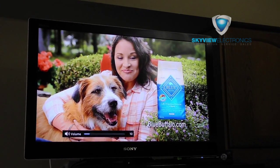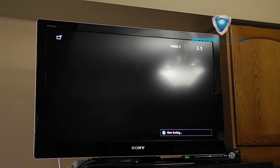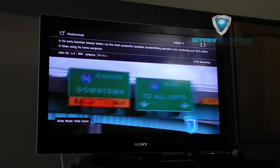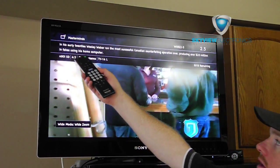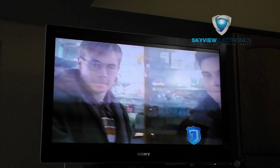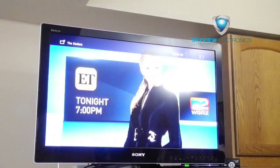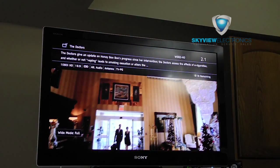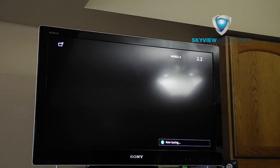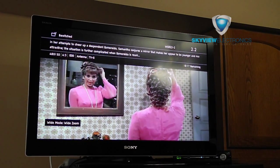Then your channels will come up right away and you can use the channel up and down buttons on your remote. Depending on the TV you have, it'll show you information like the name of the show, a brief description, how much time is remaining, and the resolution the current show is playing at. The really nice ones you'll get super high-def, but it depends on the programming being shown. If it doesn't look high-def, it's probably playing something like Bewitched, which was never filmed in high-def — it's an older show.